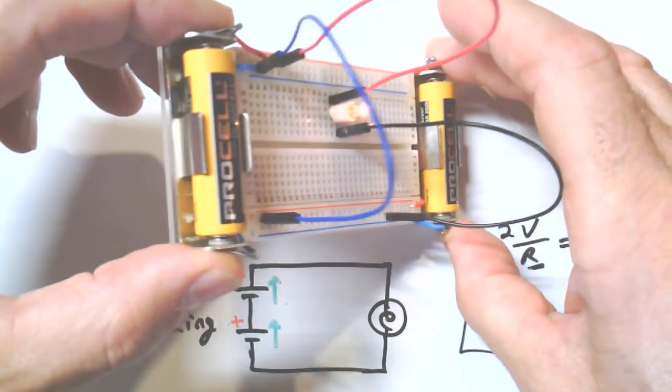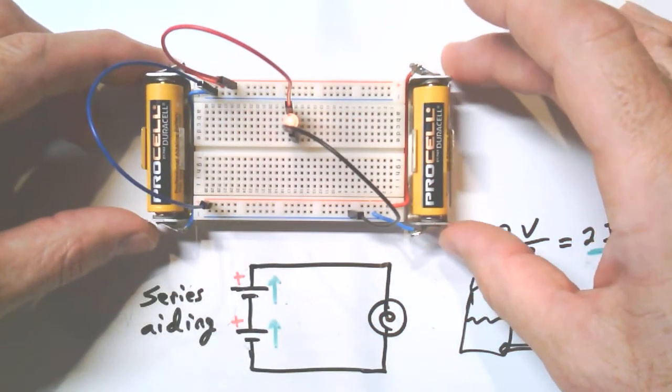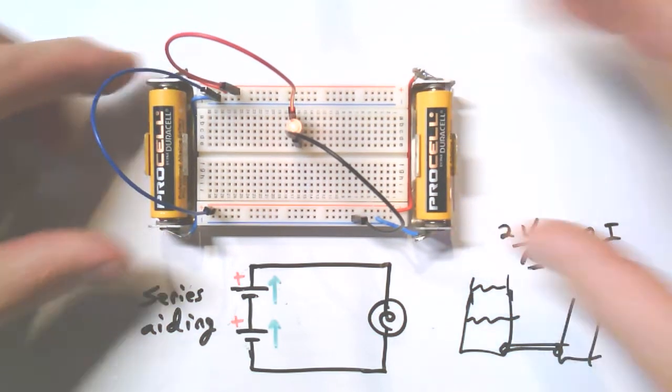It looks twice as bright — we can use that as a rough estimate. And we did it by putting two batteries in series aiding.